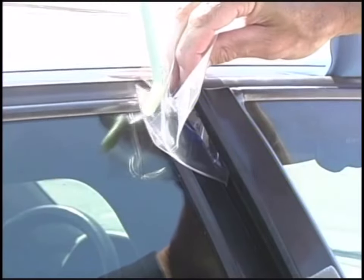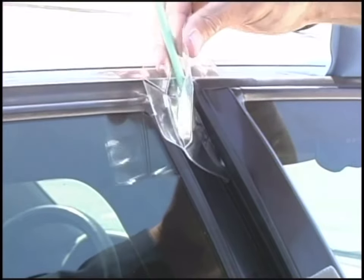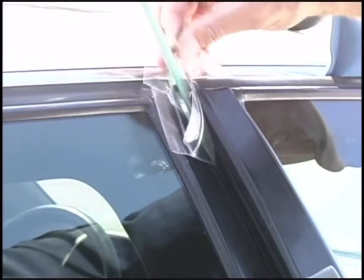Protect the edge of the glass and the paint on the inside of the door by inserting the protective tool sleeve in the space created between the door and the vehicle, to avoid tool contact on the glass and/or paint.